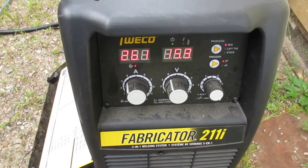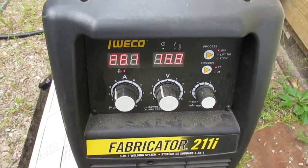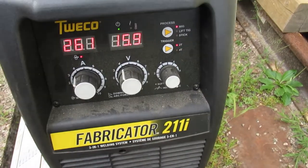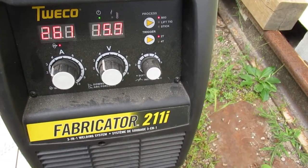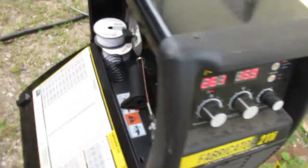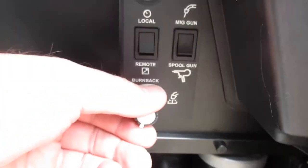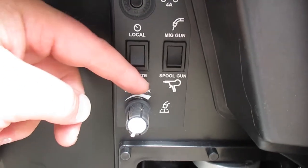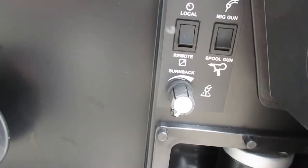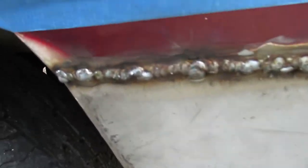I just did the first pass on the second part. I've got 261 for wire speed and 15.9 voltage, with inductance all the way up — that's sort of the depth of the weld. For burn-back, I have it all the way out, which gives more stick-out, so I need to turn that down. The end result has lots of metal to grind off, but that's all right.